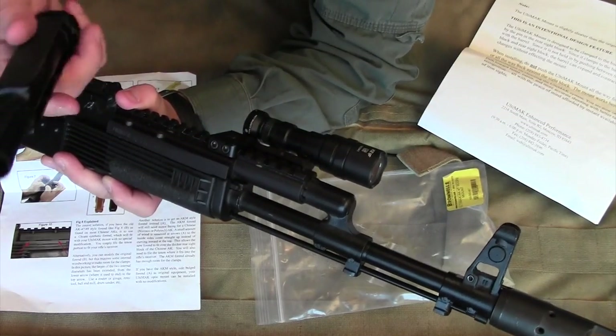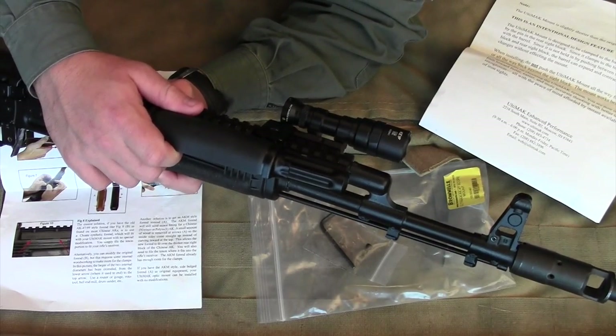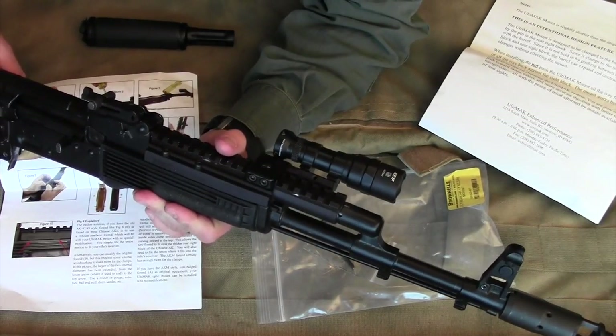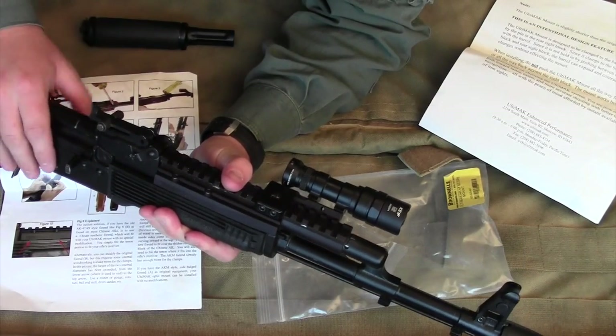The reality is the Ultimac does replace your standard gas tube, and you need to understand that you're probably taking at least on paper a reliability loss. That said, I didn't encounter any problems — my gun is about 99.9% reliable.